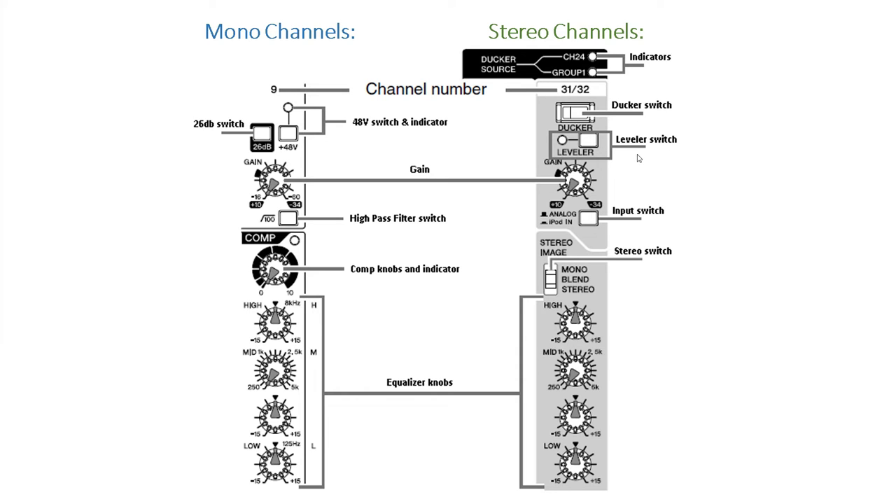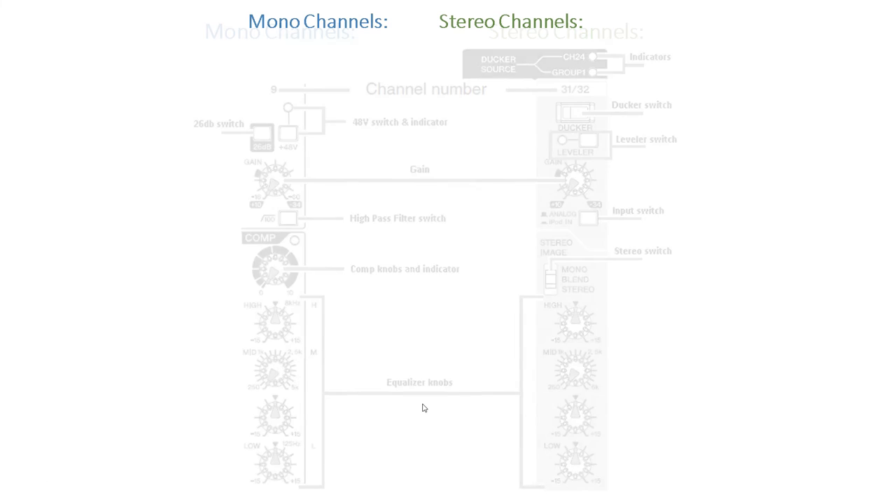After that we have the leveler switch and indicator. When turned on, it allows the volume to be adjusted automatically to a certain level. Then we have the input select switch, which selects the input source signal. Moving on, we have the stereo image switch, which selects the type of output signal for the input stereo signal — mono, blend, or stereo are your choices. After that we have the equalizer knobs for high, mid, and low. It's a 3-band equalizer and you use it to change the tone of the high, mid, and low frequency bands.